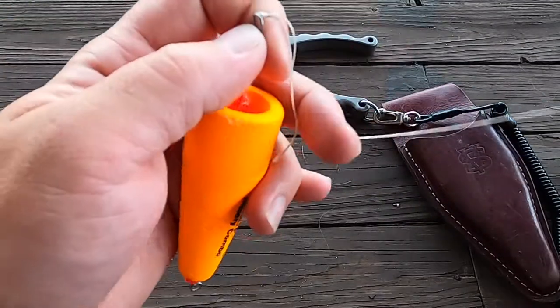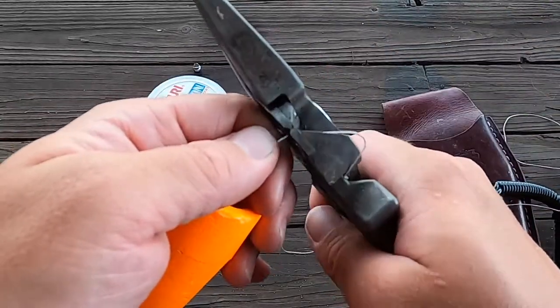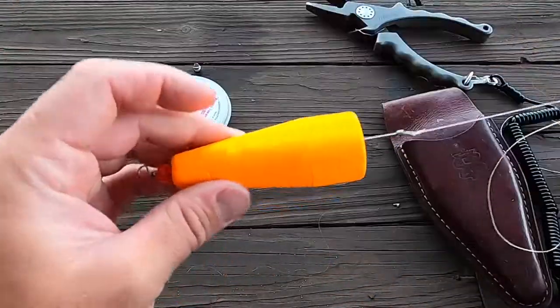Cinch it down good. Then you'll take a pair of sharp clippers and clip that tag end off. And there you go.